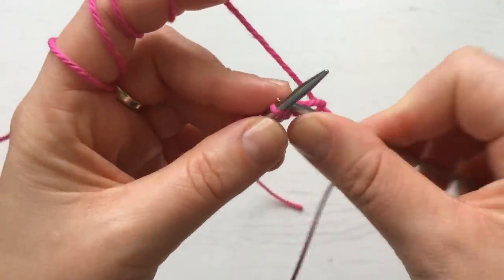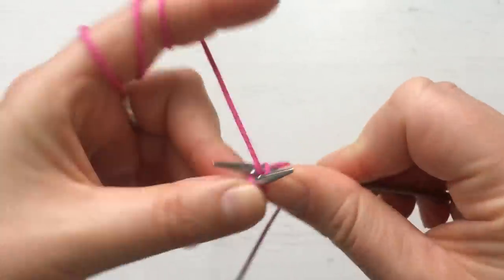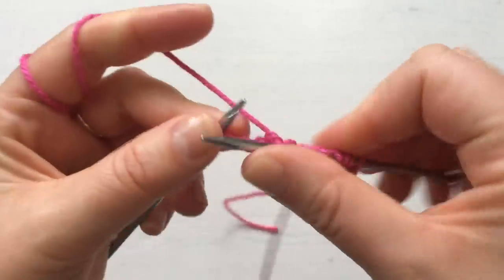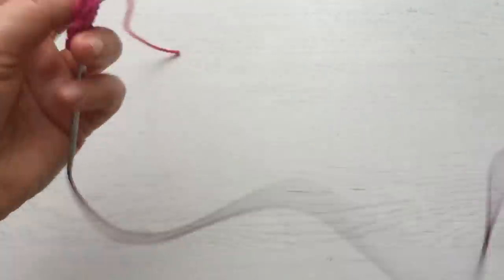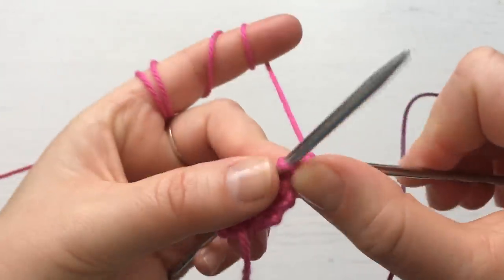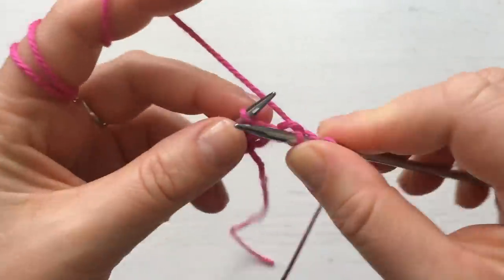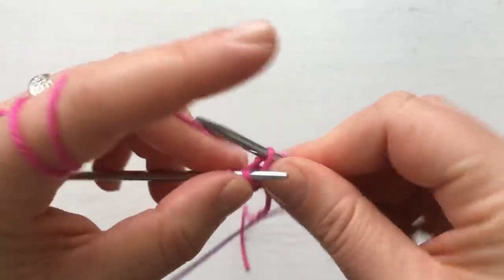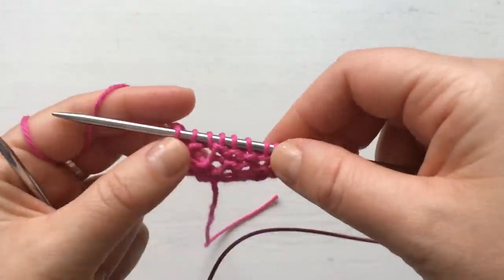Continue: knit one, knit two, yarn around the needle, knit to the end. We always knit through the front because we want the yarn overs to look nice like holes. Knit one, two, yarn over, knit to the end. Keep going like this — you can make it as big as you want.